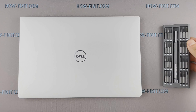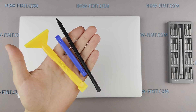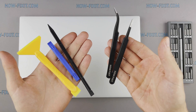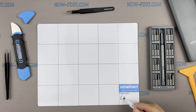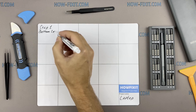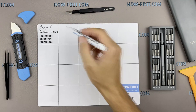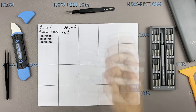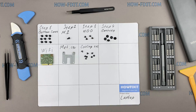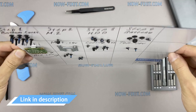To disassemble you will need the following tools: a Phillips 1 screwdriver, Torx T5 screwdriver, plastic tool, and tweezers. I also recommend using a magnetic mat during the repair process and laying out each screw step by step during disassembly, which is especially useful for this laptop — it is very important not to confuse them during assembly. In the description I've highlighted a link where to buy all necessary tools.